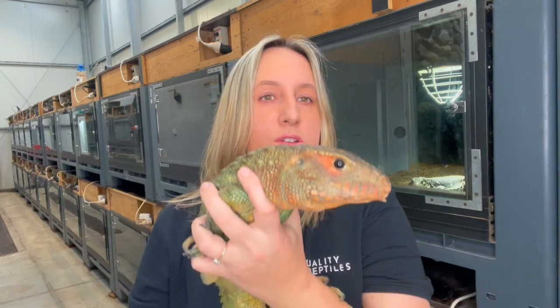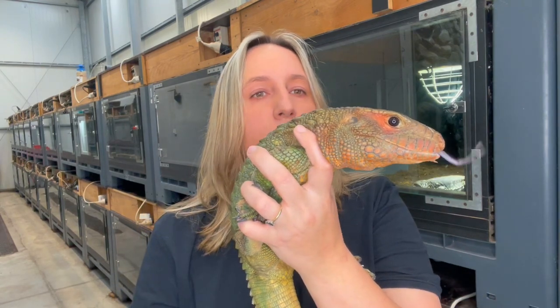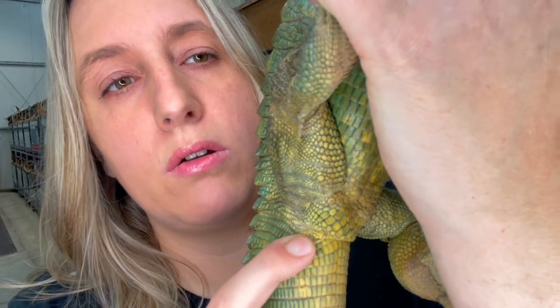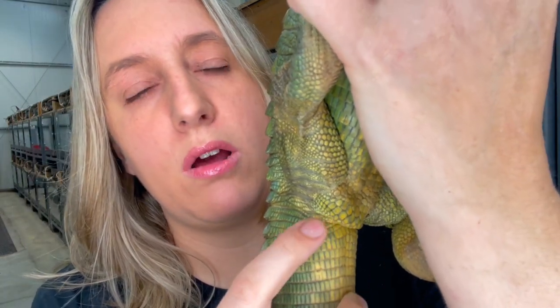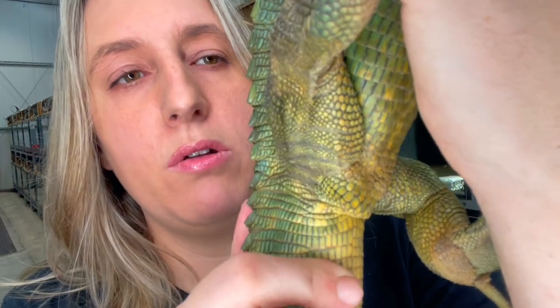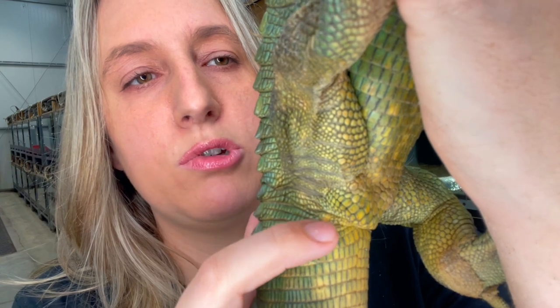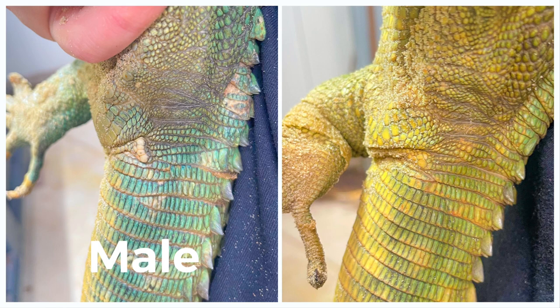Females have a very different cluster of scales around. This is a female caiman lizard — she's a little bit younger than Hugo. Here you can see she has a small cluster of scales. It's less prominent than with the male. You can see there's one big scale in the middle and some smaller scales around it. If you hold them next to each other, you see a very big difference between the male and the female.